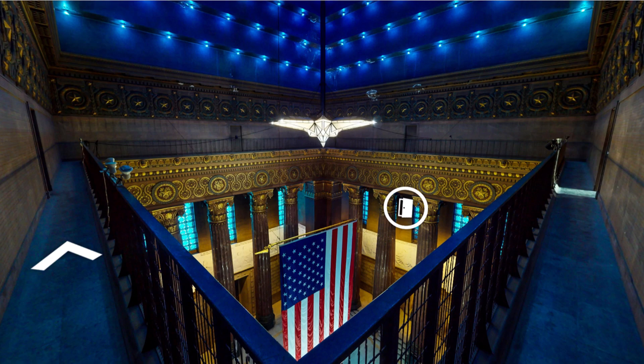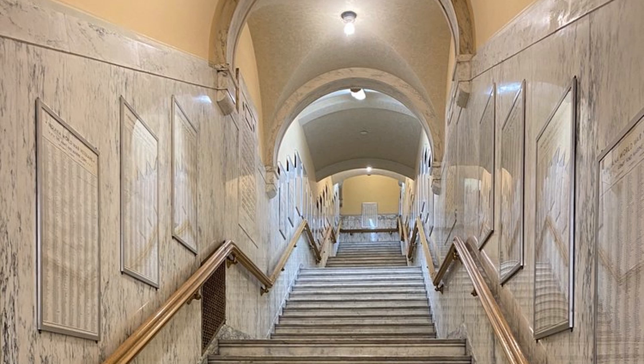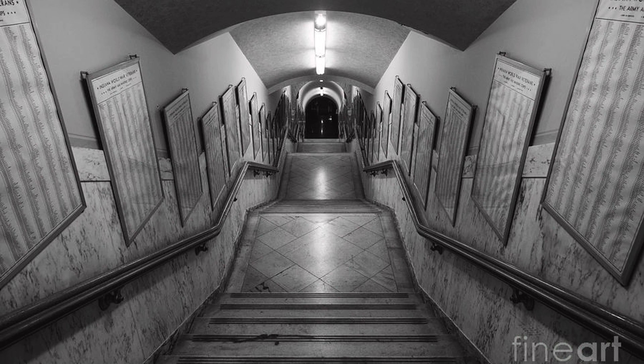It is accessed by elevator or by long stairwells on either side of the auditorium. If one's health and fitness level allow, it is preferable to climb the stairs to see the many thousands of names listed in alphabetical order in picture frames on either side of the stairway.